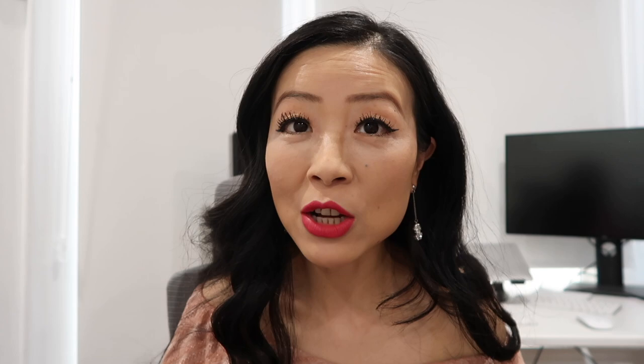Make sure no pens, makeup, or sharp objects go directly inside the bag. If you want to put something like that inside, always put it in a small pouch first and then place the pouch inside your Birkin or Kelly. Also make sure there's nothing liquid or potentially leaking inside your bag.